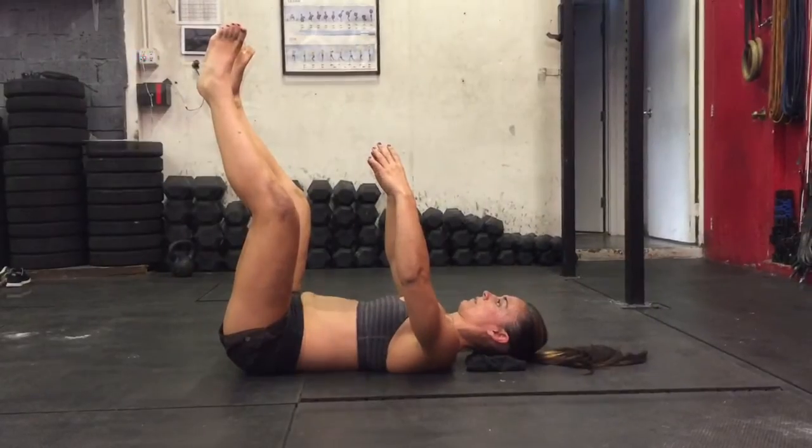Everything else is nice and still. Your glutes are relaxed, your traps are relaxed. Breathing happens in your lower abdominal area.